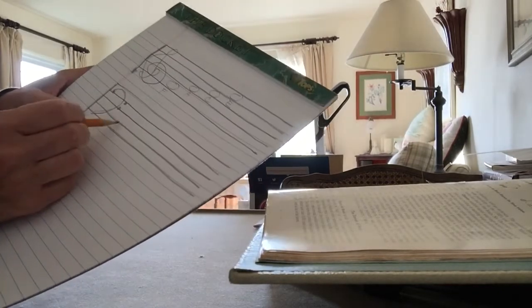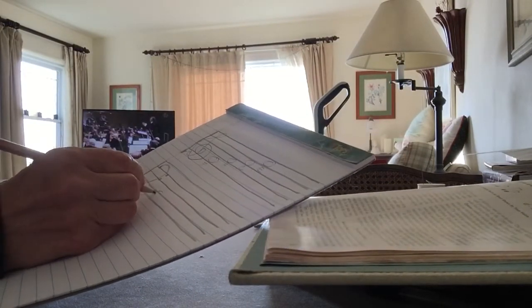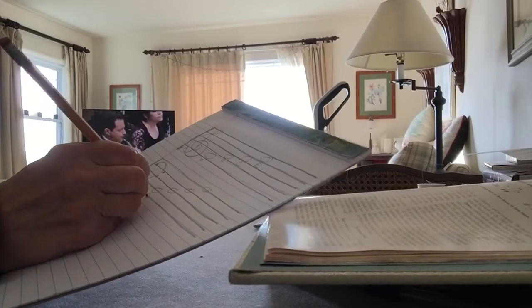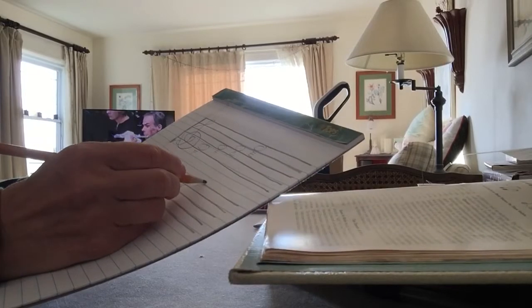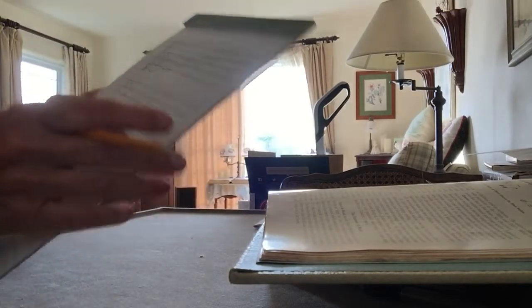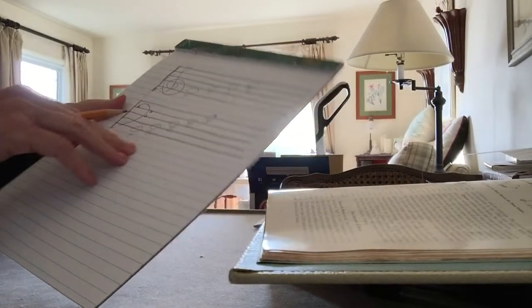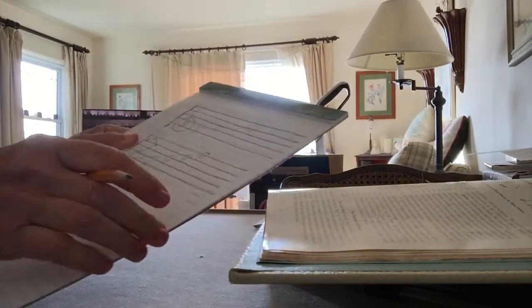And then the ones on the lines are E, G, B, D, F — Every Good Boy Deserves Favor. That's the way I learned it: every good boy deserves favor. So that helps you start to learn the notes and their placement on the staff.